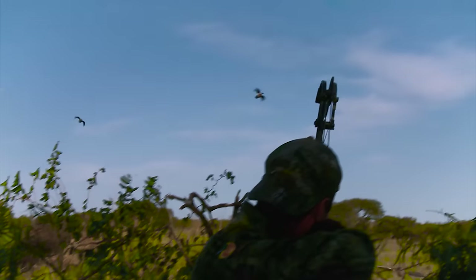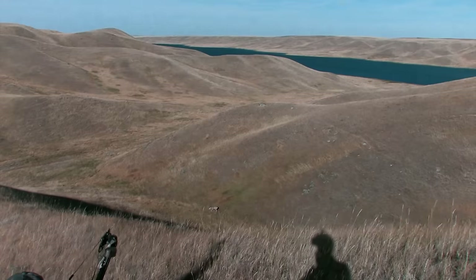I'm an instinctive hunter, which means I don't use sights. Now over the years I've made some shots that have inspired others to give it a try themselves.